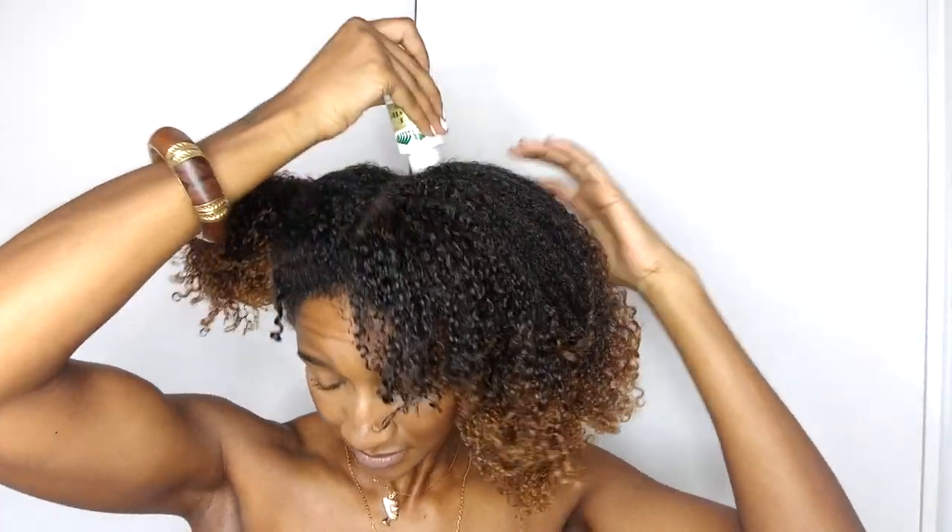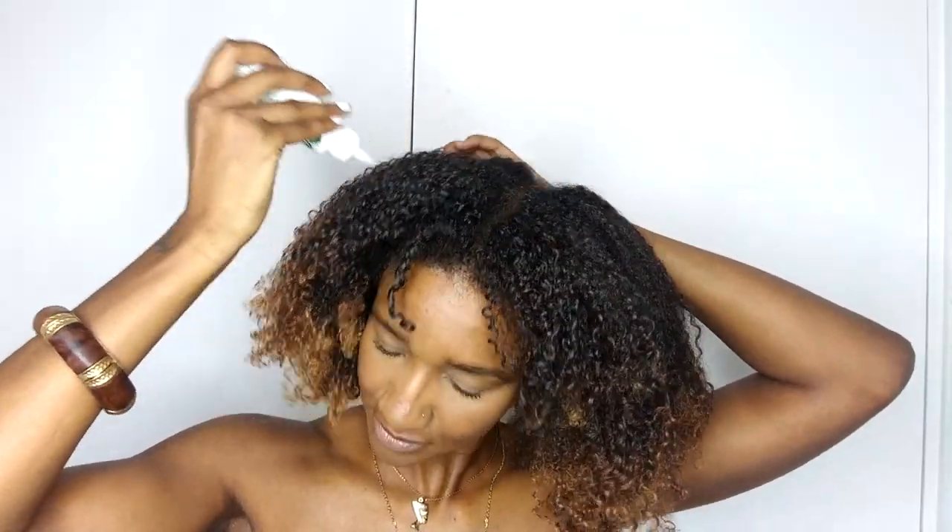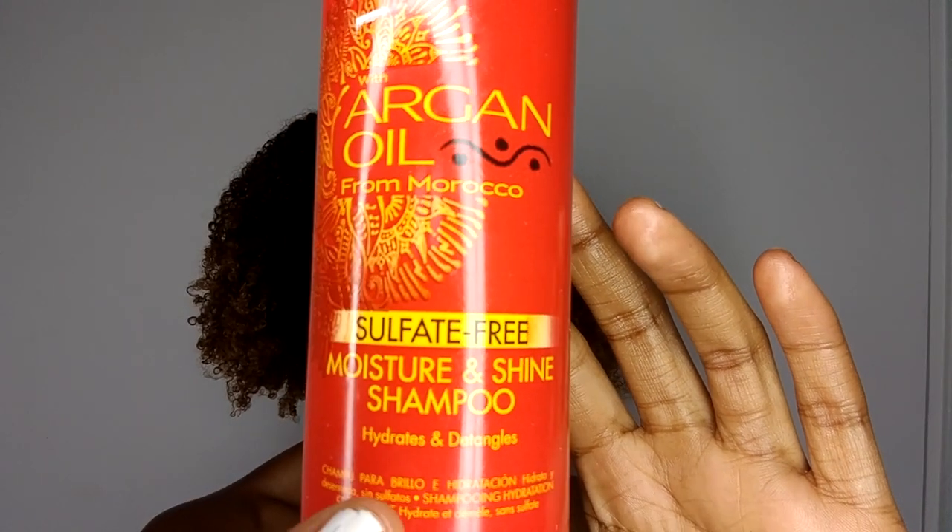I'm going to use the Wild Growth Oil, applying it to the ends and my scalp, just to make sure that when I clarify my hair with the shampoo, I don't lose too much oil and my hair doesn't get all dry. Then I'm going to massage it into my scalp.